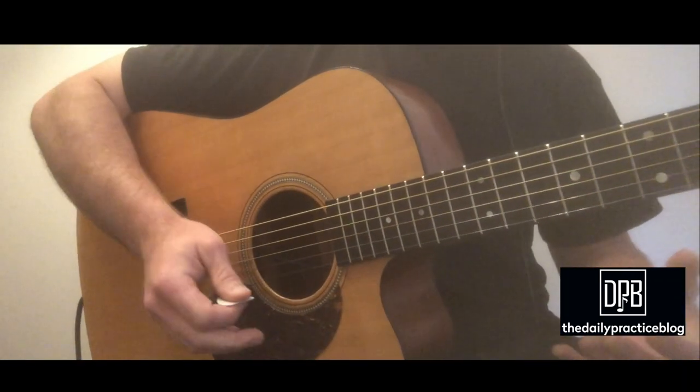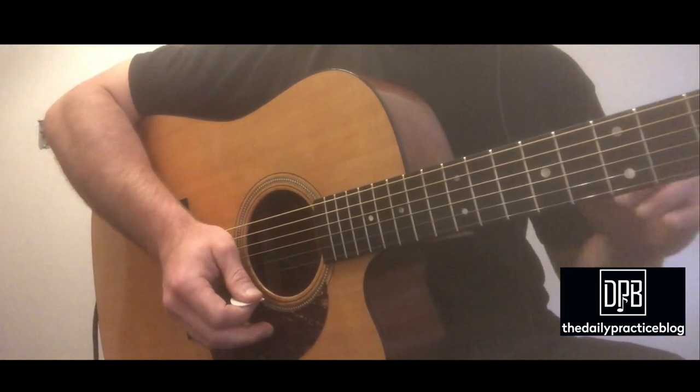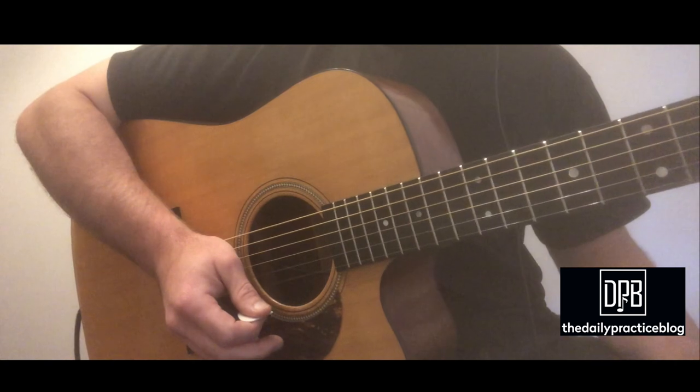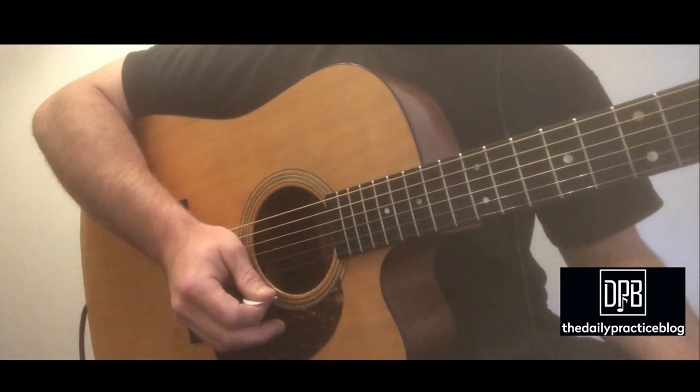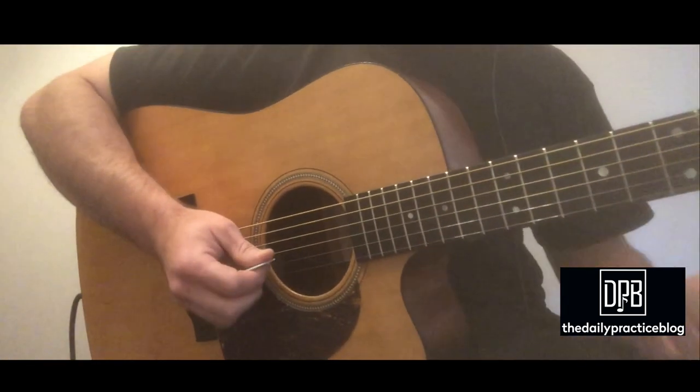Getting into and getting out of the fiddle solo is kind of tricky because a lot of instruments are in the mix right there and it's hard to really pick out that violin part. So I'm just kind of gravitating to a couple notes and getting into it that way.